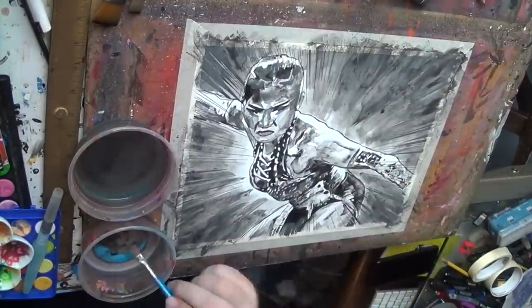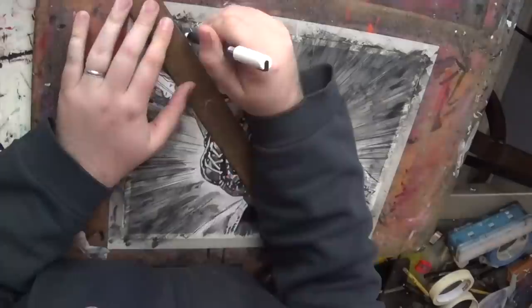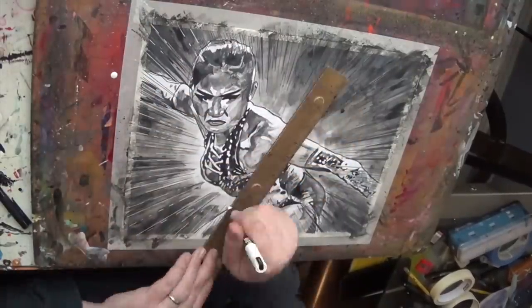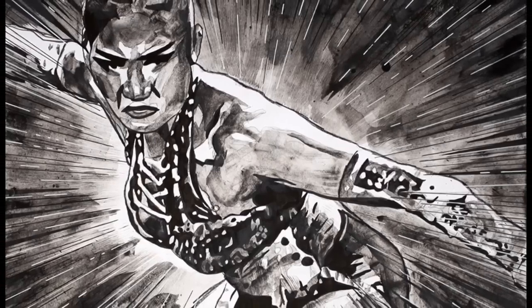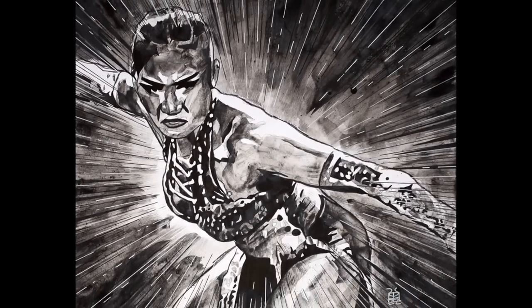Doing a few finishing touch-ups and then coming in with a white paint marker to get just a little bit more of that illustrative explosiveness in there. And there's the finished piece — not bad. Happy New Year!